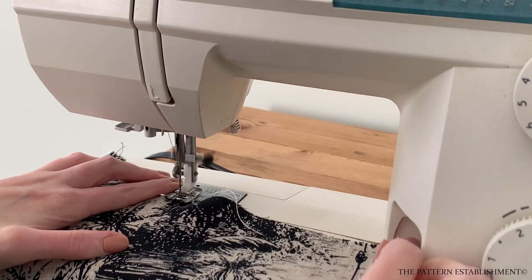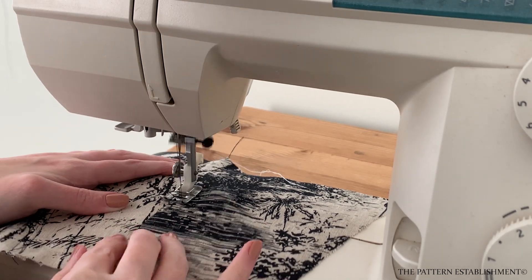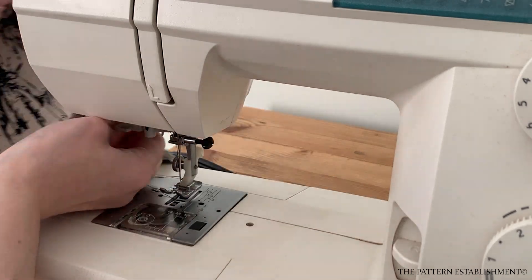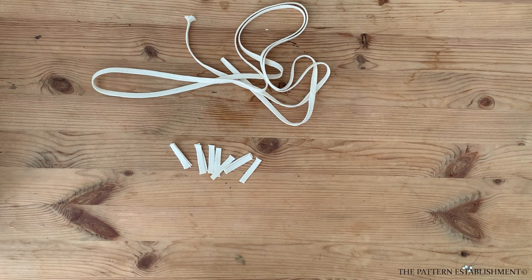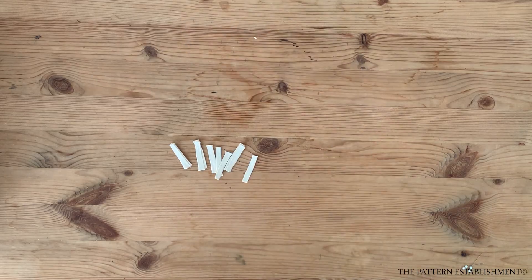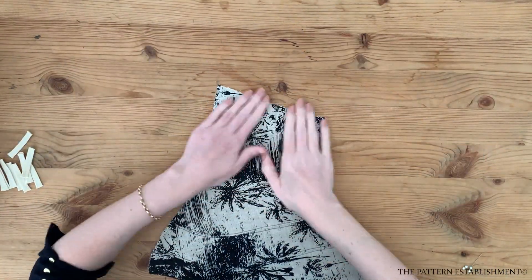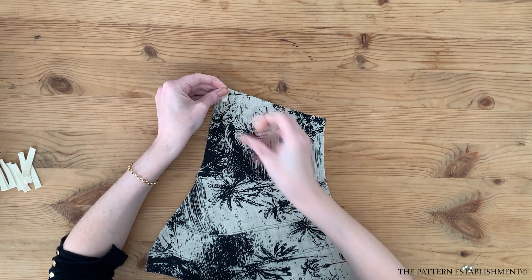Press your seams on the main garment open so that the seam allowance will be opened out at the back on the wrong side. If you wish, top stitch the seams three millimeters or one eighth of an inch on each side of the seam — this is optional though. Open out the center back seam.